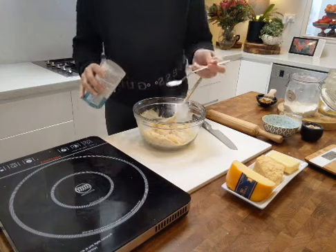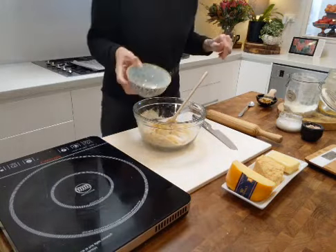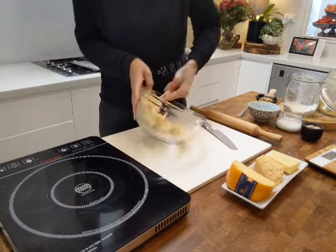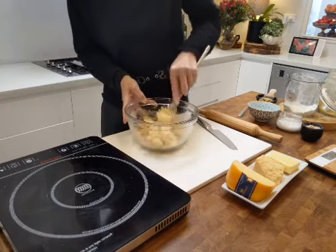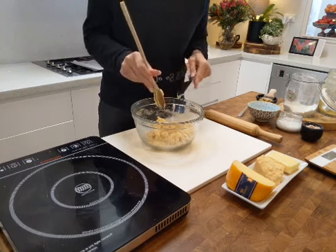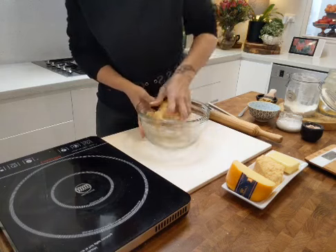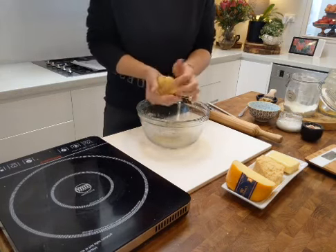I'm adding half a teaspoon of baking powder and one egg white. The egg white is going to help everything come together. What you're creating now is a dough, which will be quite firm. Just keep working it to make sure all that goodness comes together — don't waste anything. Using really clean hands, you can get involved and help create that dough.